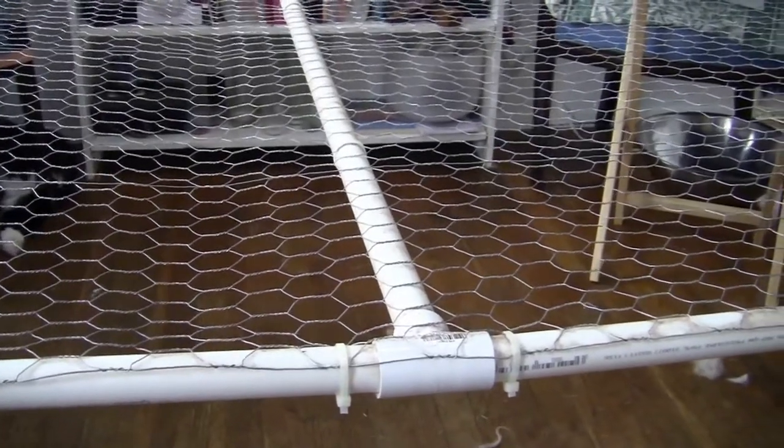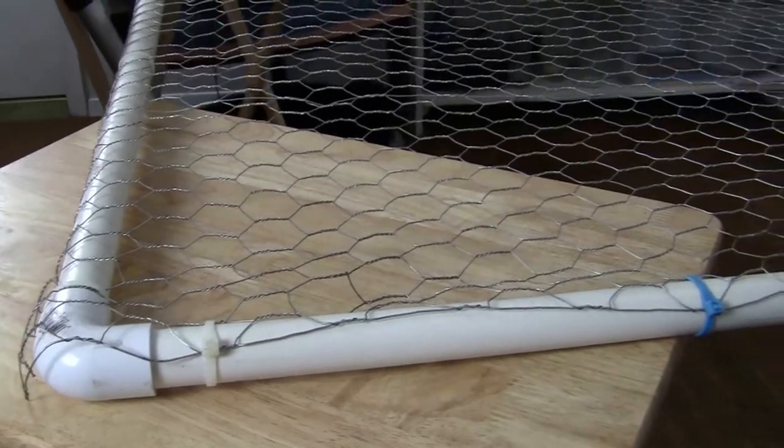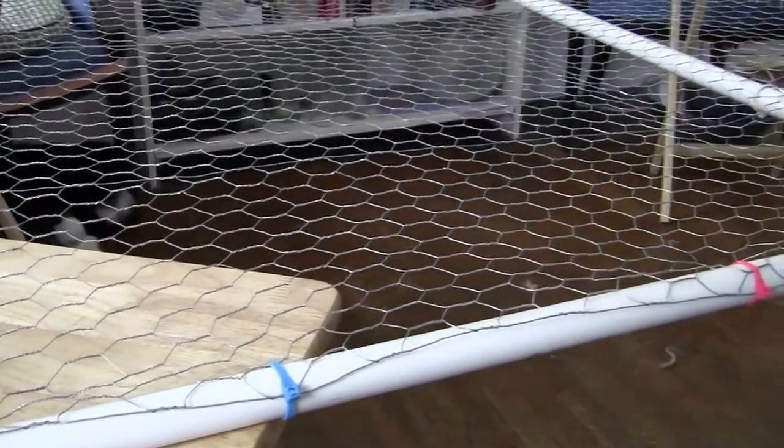We have T's at the center for the crossbar and elbows at the corners. Two by two wood pieces would have been an alternative but I really like how lightweight the table turns out with the PVC.